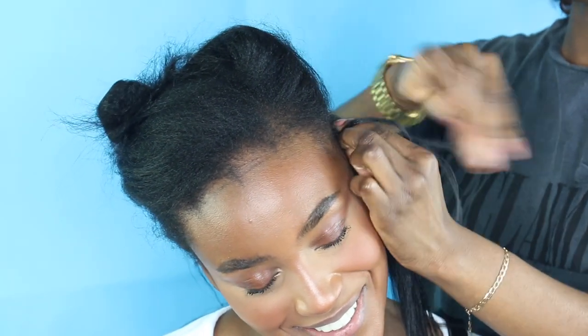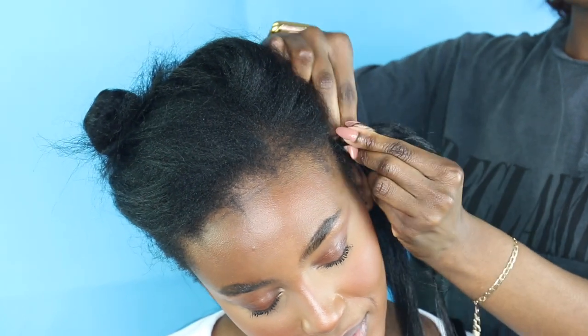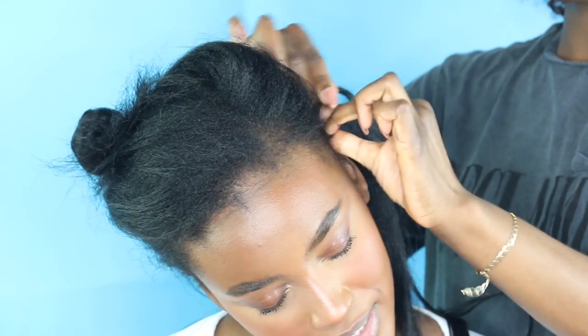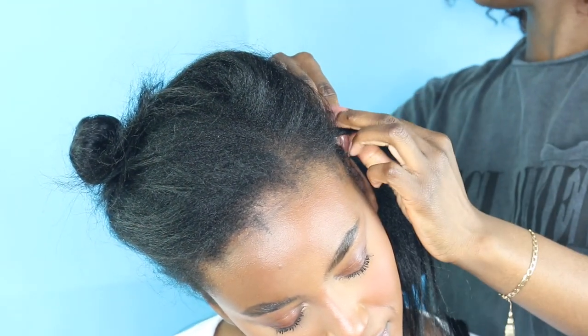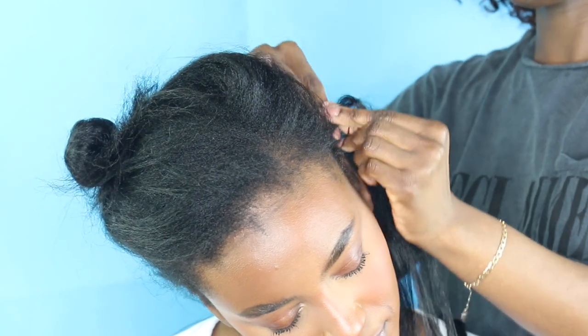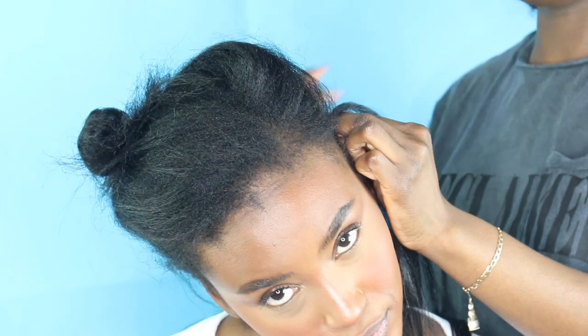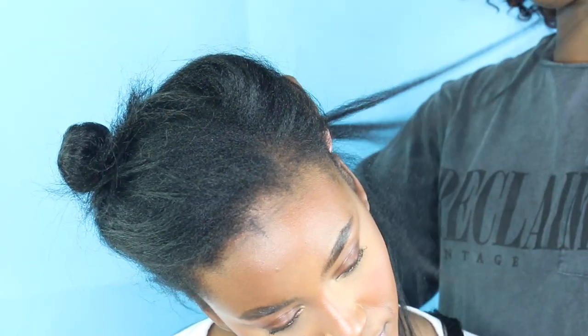Hey guys, I've got another video and it's really exciting because it's a new curl pattern. I'm going to start off with my braiding pattern — I'll leave my video tutorial for crochet braiding patterns if you need to see something more detailed. We're going to do a side part, and at the side I'm going to do a crisscross cane row for the side part.